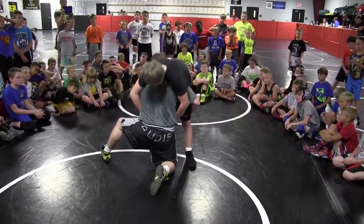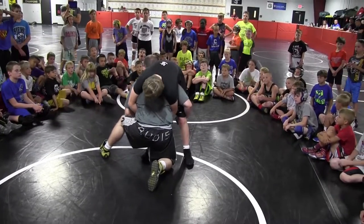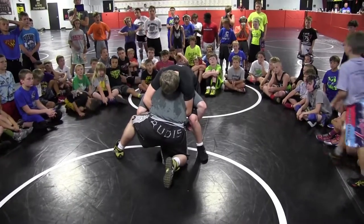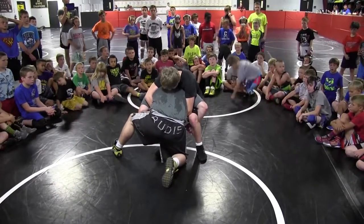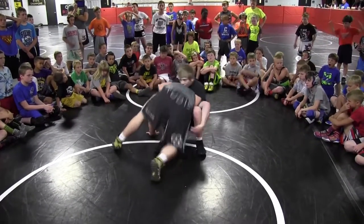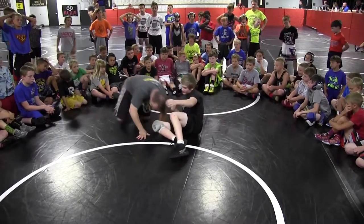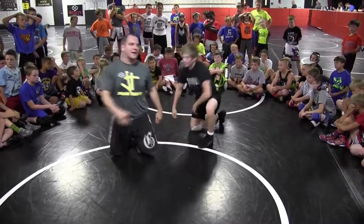This guy's going to reach out and he's going to lock around our waist. Once he locks, this guy's going to drop to his butt and his whole goal is to roll me right over top of him — that is his whole goal right here. The guy that's hitting the shot, your goal is to stop him.